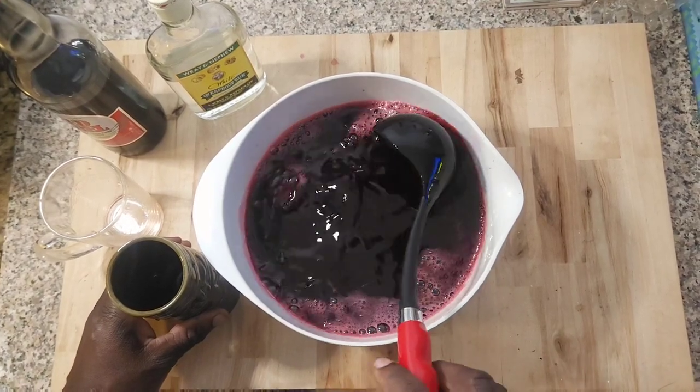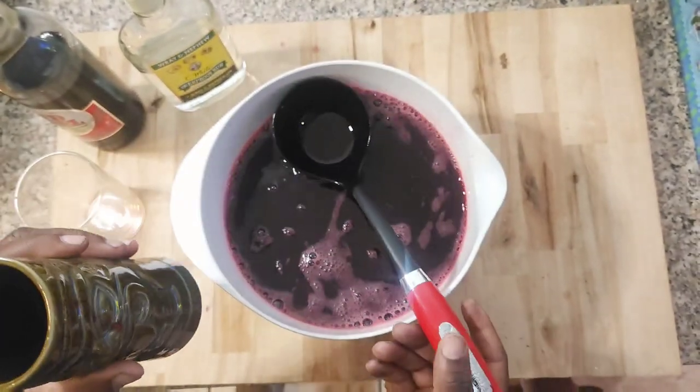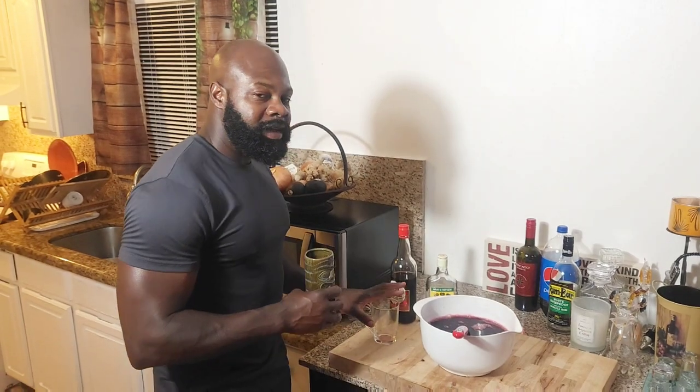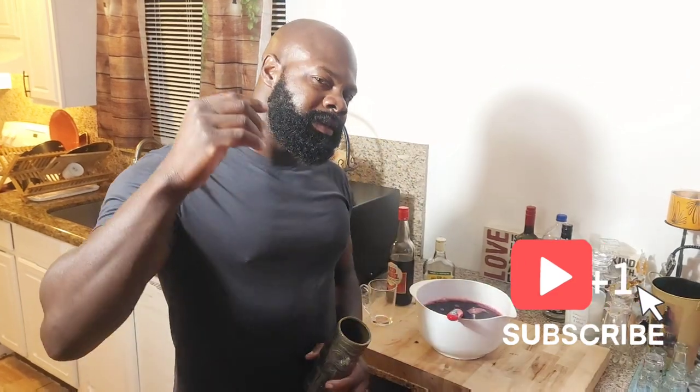So guys, I'm going to taste it now to see what's missing or what more I can add. This is the taste test - just to see if I need to add anything else. My Baileys glass never lies. I don't want to toot my own horn, but this is one of the best Sorrel I've had in a long time. It tastes really good - it tastes like home, it tastes like Jamaica, it tastes like 1998. So guys, this is how we make Sorrel. Thank you for watching - if you haven't already subscribed, please subscribe, like, and share the video.